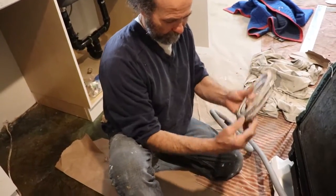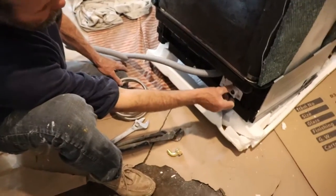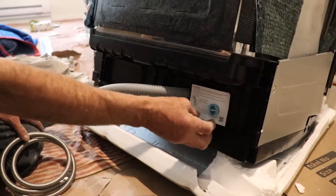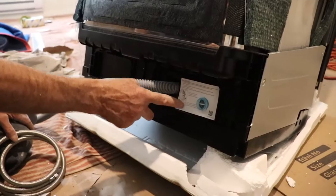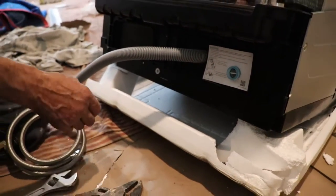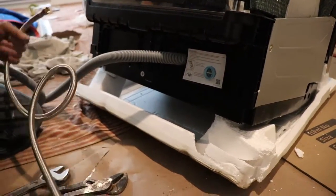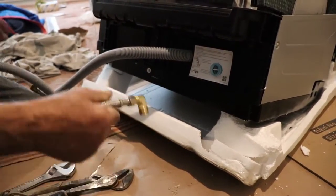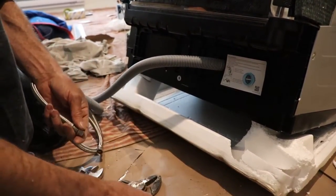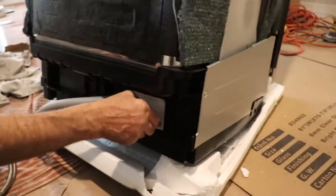Here is what we have — you can see this piece that came together with it, but we're not gonna be using it. We have a strainer there. We have two of them; this one I'm not gonna be needing. I'm just gonna use this one, so I'm just gonna put it right there.